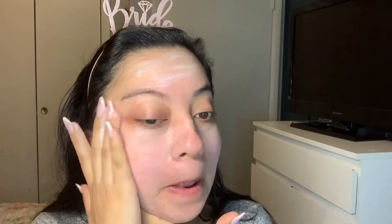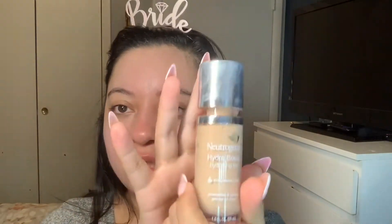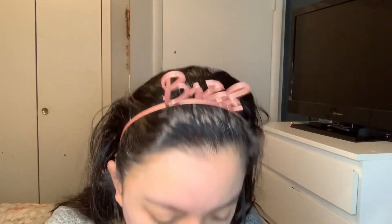I'm using this NYX Studio primer base — last time I put a lot and my face went white. I just ran out of it so I had to go to Walmart and find this IT Cosmetics one. It's cold! My skin gets dry and flaky towards the end of the day in winter, so I had to investigate what foundation to use. I found this Neutrogena foundation. I'll do my eyebrows first before I apply foundation.